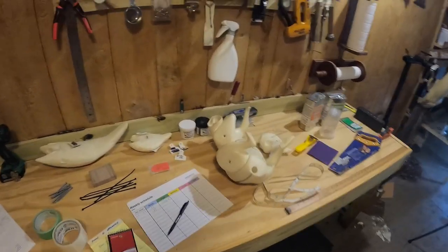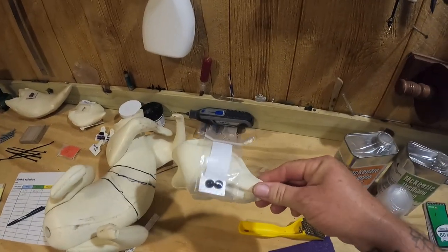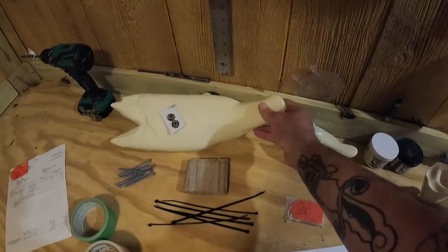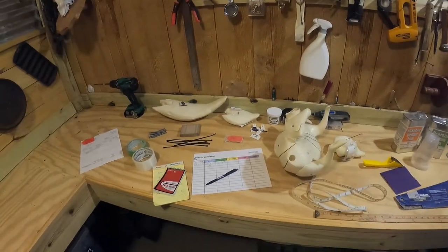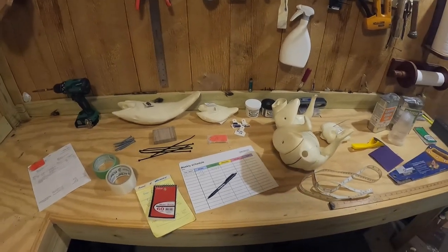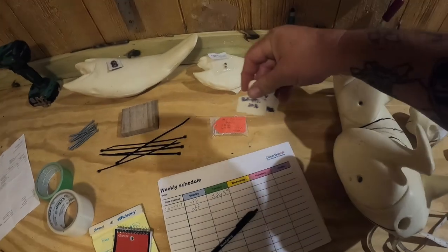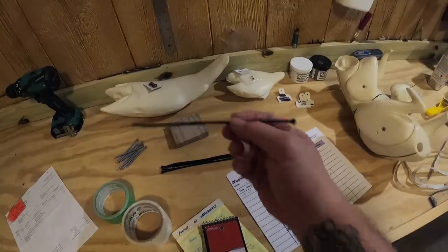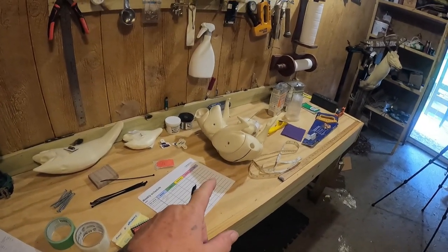Another thing I like to do is take the eyes off any critter I'm going to mount and stick them onto the forms until I go to do them, so they don't get misplaced, lost, or mixed up with the wrong form. Tags are very, very important — these little paper tags keep everything tagged and itemized. All right, let's get into cutting and I'll explain as we go.